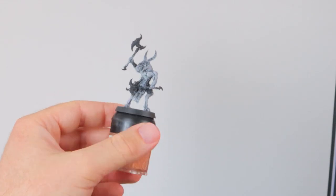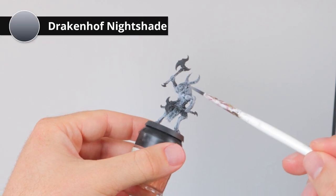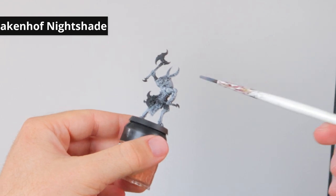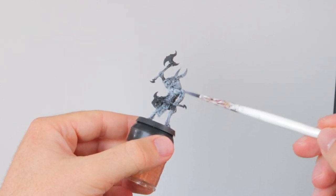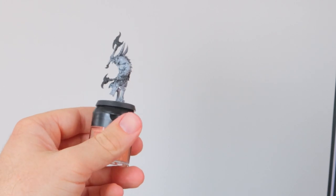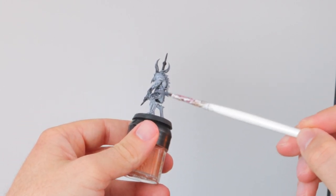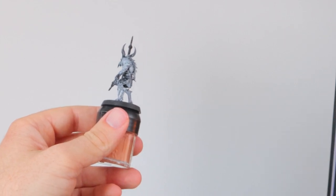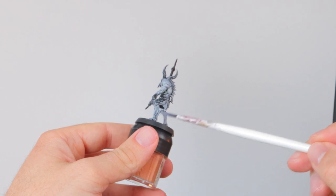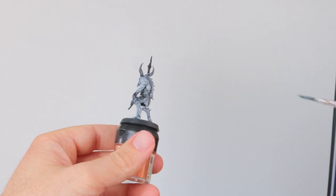There's the base layer of Gray Seer, and now I'm going to wash the whole model with Drakonov Nightshade, but I've thinned it down quite a bit — about one part Drakonov Nightshade to four parts water. This way it gets just a little bit of a blue tint across the whole model, with more blue in the recesses and less on the upper parts that are sticking out. This is just to get that blue hue.